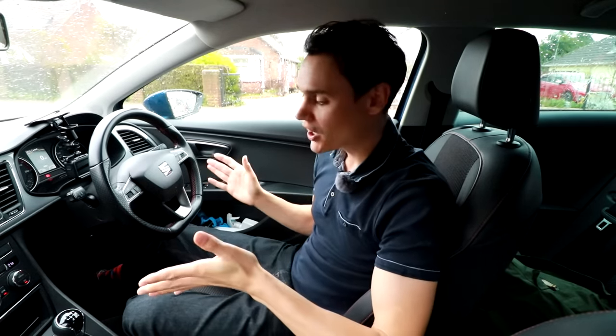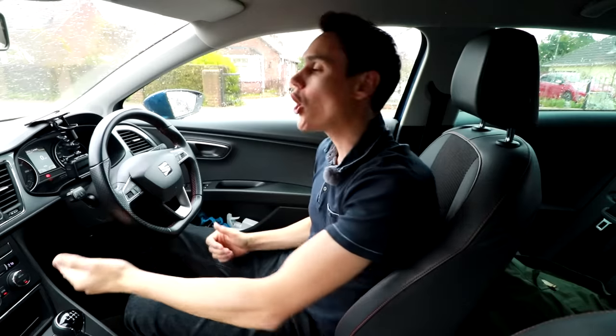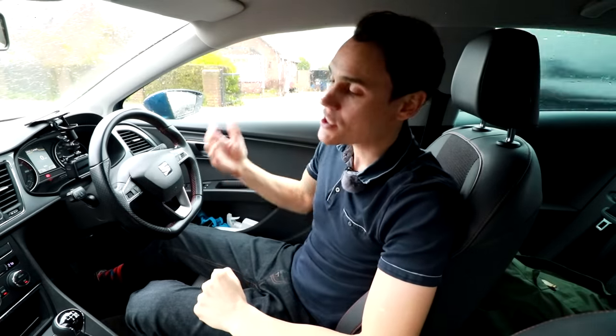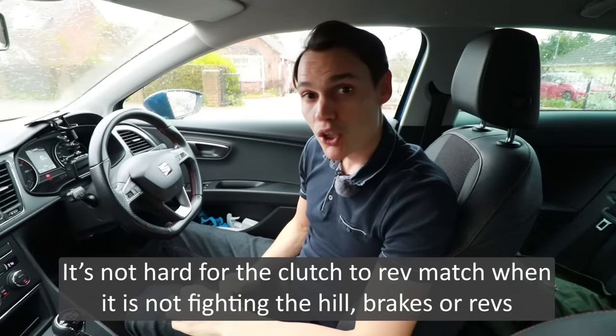Instead, hold the clutch on the bite point until the clutch has finished its job. You know it's finished when it makes a different sound. The way to teach this is: when you get to the bite point, hold it — hold it — hear that sound, it's finished, come off. Many people think this causes excessive clutch wear, but it's not true because the clutch is not under strain — it's not fighting the brakes or fighting lots of revs. More importantly, it prevents shock, which can be far more harmful.